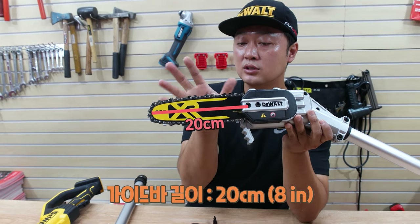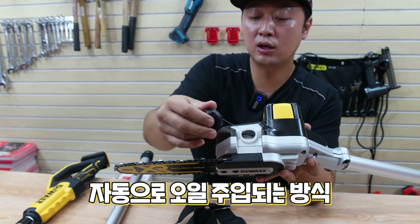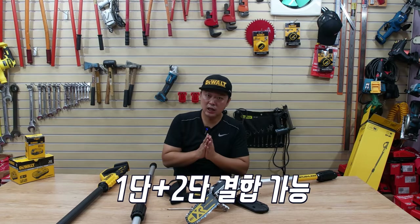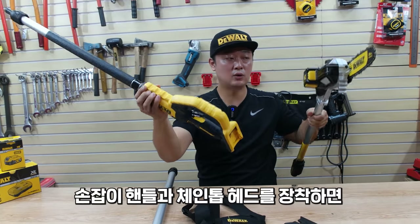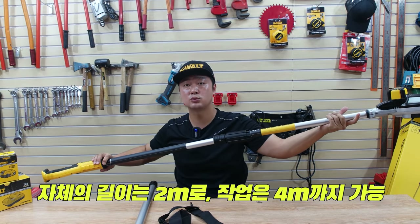가이드바 길이는 20cm, 8인치입니다. 위쪽에 오일을 주입할 수 있도록 되어 있는데, 여기에 오일을 주입하면 작동될 때 자동으로 주입되는 방식이고요. 1단과 2단을 결합해서 사용할 수 있는 방식인데, 손잡이 핸들과 맨 위쪽에 날이 달린 헤드를 장착하게 되면 이 자체 길이가 2m 정도 됩니다.